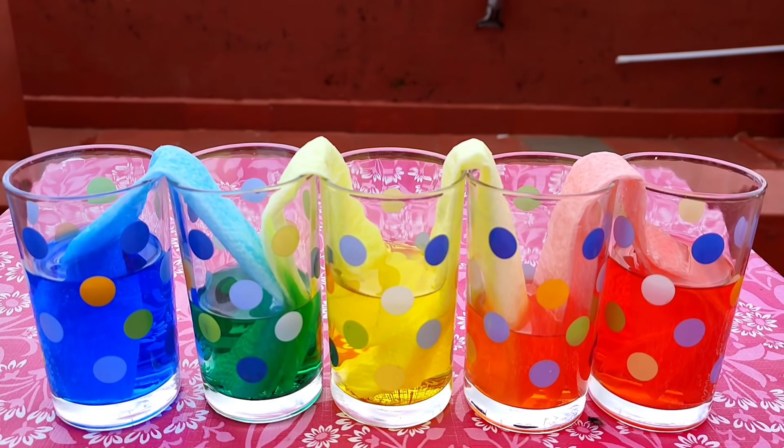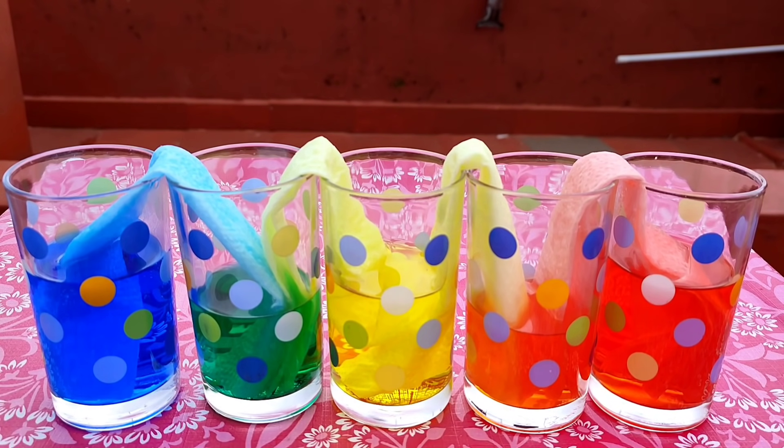In this way, the water will walk through only until it reaches the same level in both ends. Thank you.